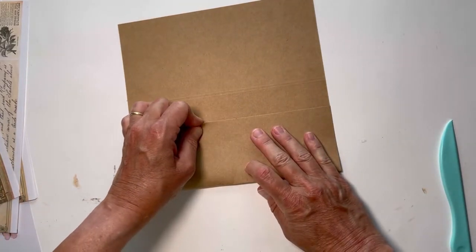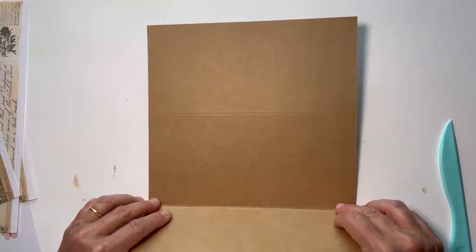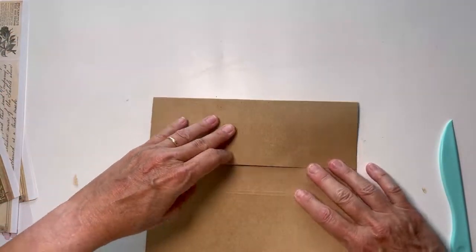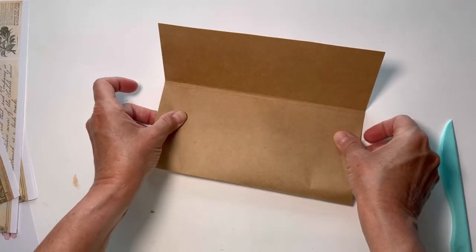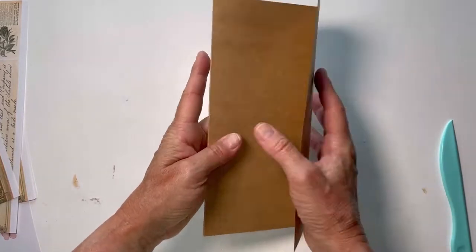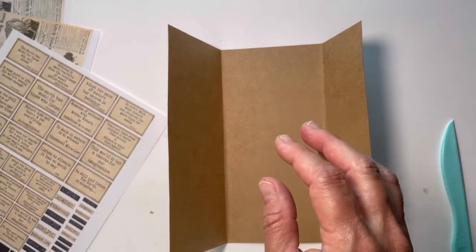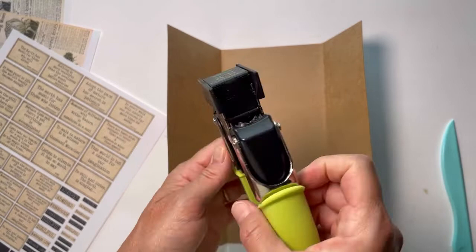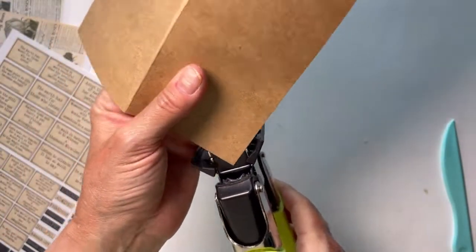You're supposed to turn things like this over and not just fold them the direction they sort of want to go. So now you can see we have a folio folder. I'm going to do one more thing because I love this punch - somebody turned me on to the We Are Memory Keepers Crop-a-Dial corner chompers. I have three of them in a whole bunch of different sizes. For this folder I wanted to use the deco one, which is kind of my favorite.